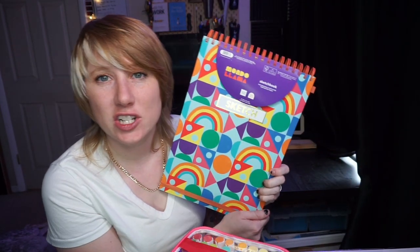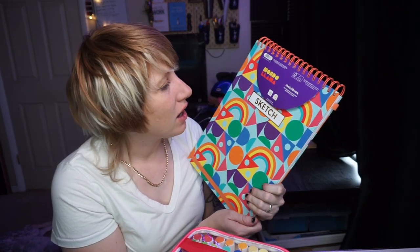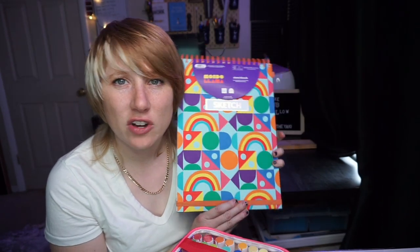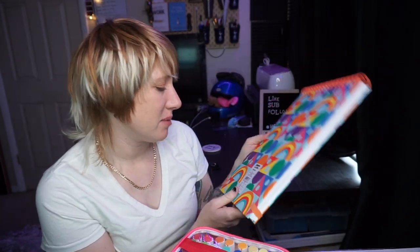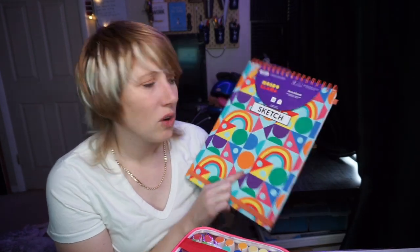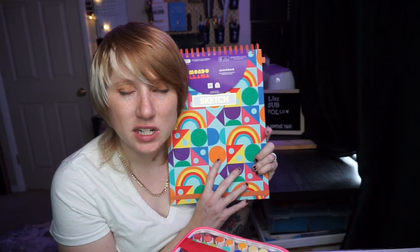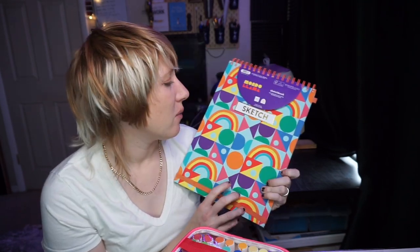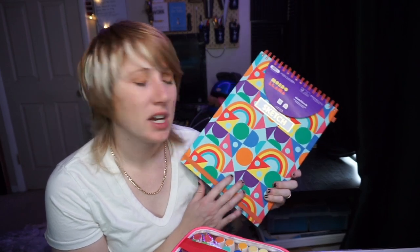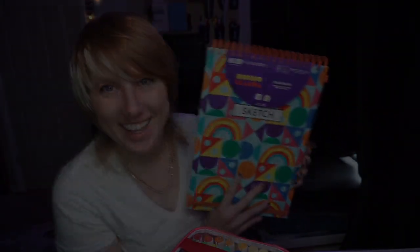I also got a sketchbook. It says it's for drawing and sketching and has 80 pages. I couldn't find what the GSM or weight of the pages are — it didn't say anywhere on there. So we'll just test some of the markers, see if they bleed through, and also see if the paint markers rip up the paper. Got a lot of stuff to test, a lot of stuff to draw. Let's go ahead and get into that.